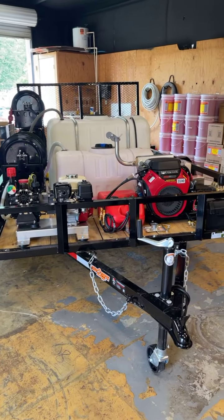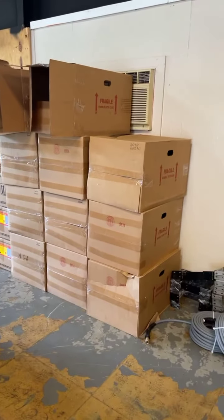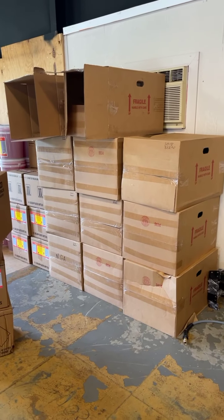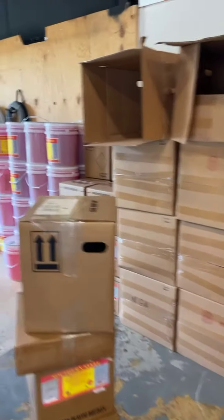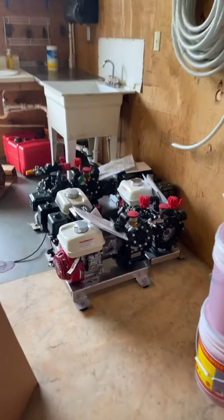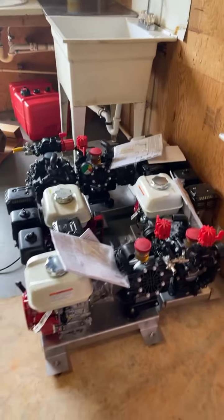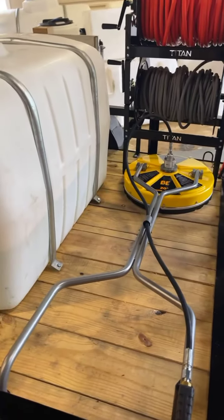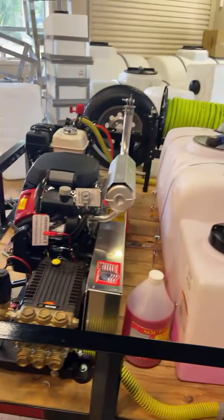We're busy guys — staying rocking and rolling. All these boxes over here are reels. Guess what we're about to do — we're about to come out with Leon's reel. We ain't playing around, we're taking this thing to the next level. I've got three gas roof pumps left and those are made to go on my trailer builds. This is what all you get with this trailer — it's fully loaded, everything you need to do your business. All right guys, I'm gonna jump off here. Talk to y'all later, have a good day.